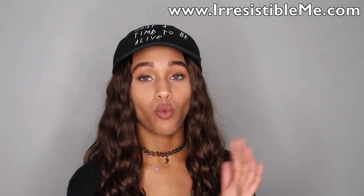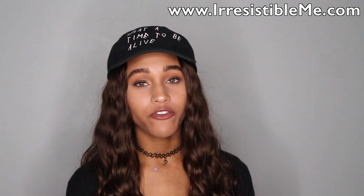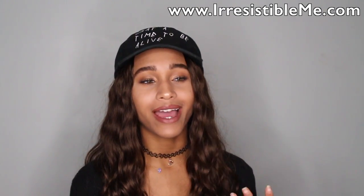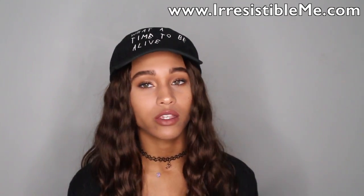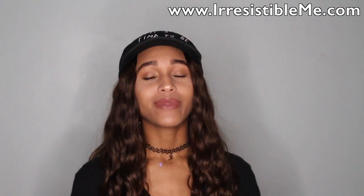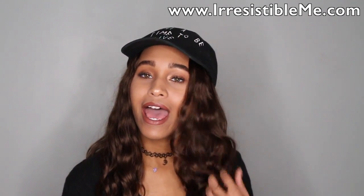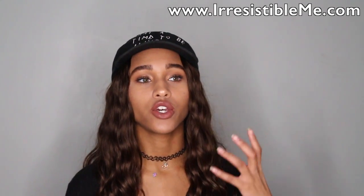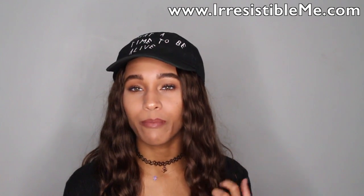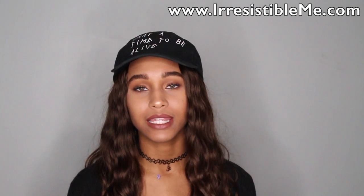I just washed it, shampooed it, conditioned it, left the conditioner on there for a couple of hours with some coconut oil, some deep conditioning. I'm a natural girl, so I just can't go through wash day without deep conditioning, no matter if the hair is on my head or any other hair. So I deep conditioned, rinsed it out, scrunched it as it was drying throughout the entire process to get the natural curl back. And it's absolutely perfect — it dries just like this.